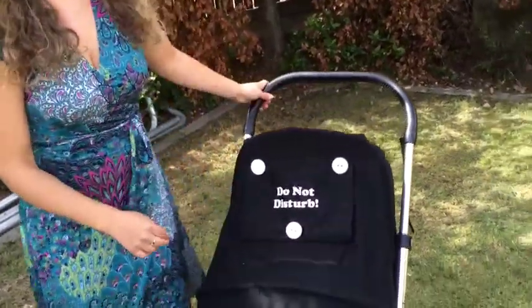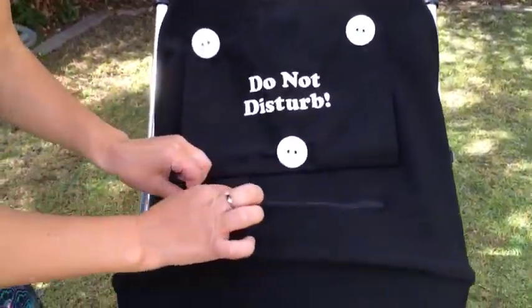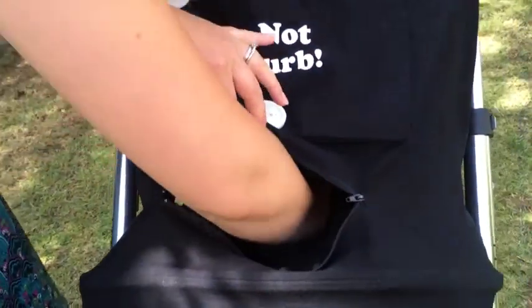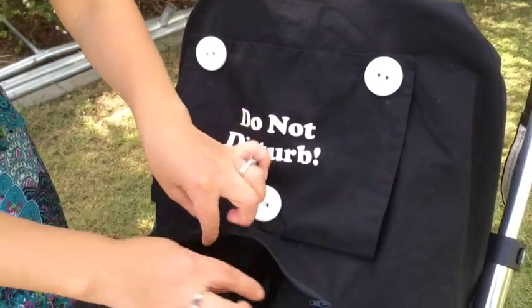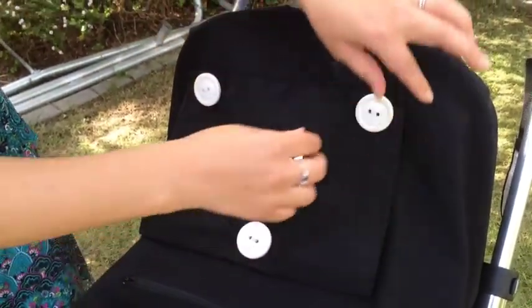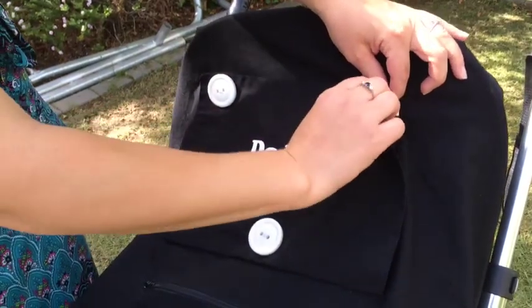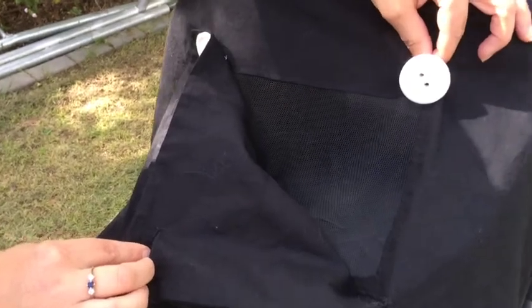Back around to the front. We have also designed a zipper which allows easy access to baby if you need to put in any dummies, give them a teddy, or anything else. We also have these clever button closures which allow you to peek on baby very quietly without the noise of velcro.